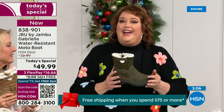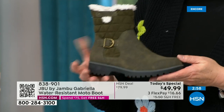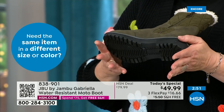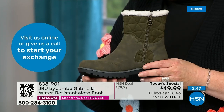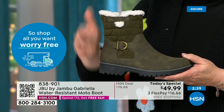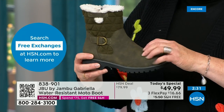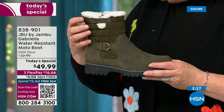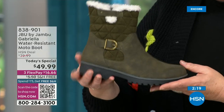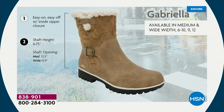If you went to find Jambu at retail, these would be a $99.99 pair of boots. And the Gabriella is made exclusively for the HSN customer — you cannot find it anywhere else but here today. As we celebrate this amazing value with all the bells and whistles — water resistancy, APMA, rugged outsole, biker style detail, buckle, shearling, crossover band, quilting — we call this mixed medium with different fabrics: faux nubuck leather style and faux suede style at the top. All of that at one of the most incredible values we've ever done in a winter boot, and at the same time flexible and lightweight.